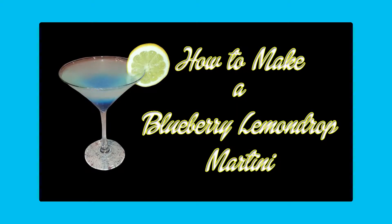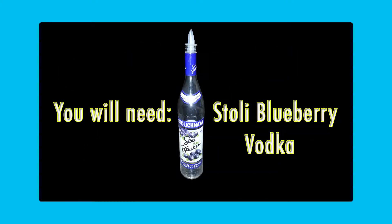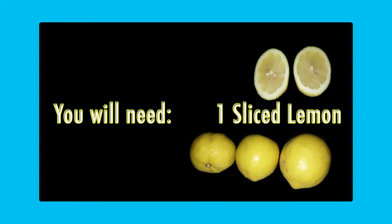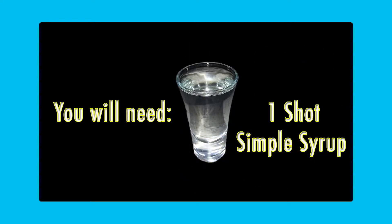How to make a Blueberry Lemon Drop Martini. You will need Stoli Blueberry Vodka, Blue Curacao liqueur, one slice of lemon, and one shot of simple syrup.